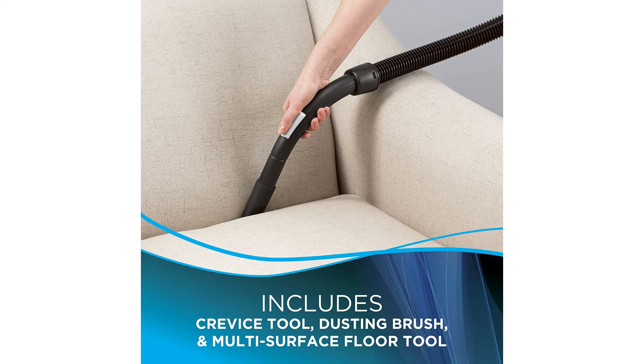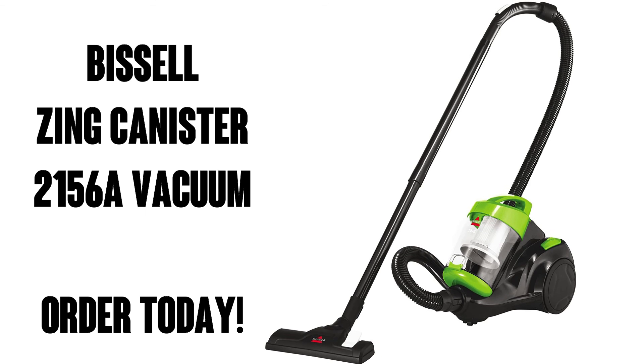And if you are a hair-shedder like I am, it will collect on the nozzle and you can pick it off without it getting all tangled inside the canister. So far, I love this vacuum.